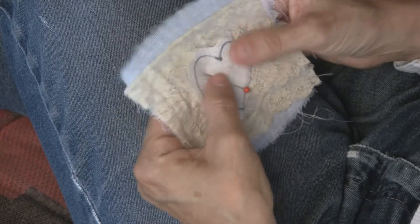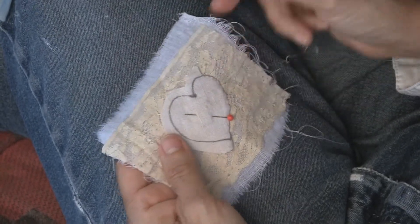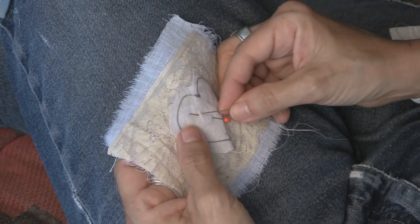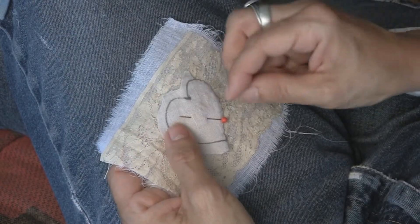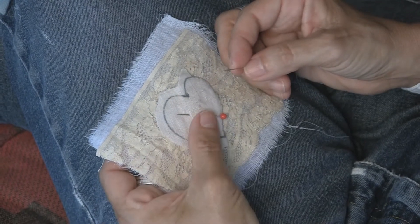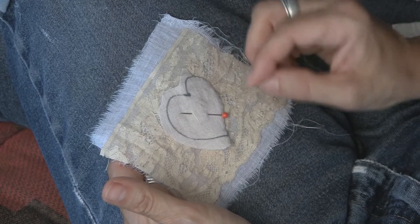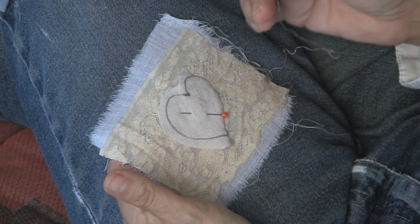I'm going to show a little bit of a more complex shape and another technique. You can either pin your piece in place, or you can actually take a few loose basting stitches to hold it down, or even use your invisible baste if you really want to make sure the placement is correct.